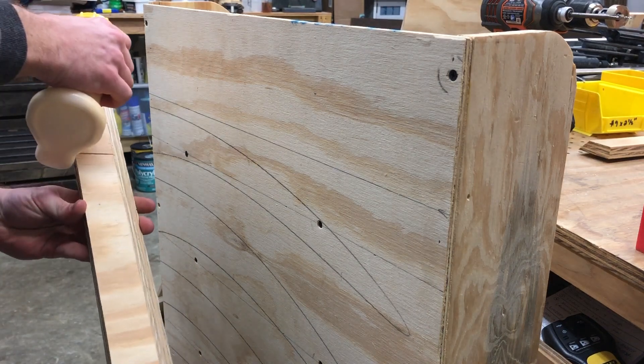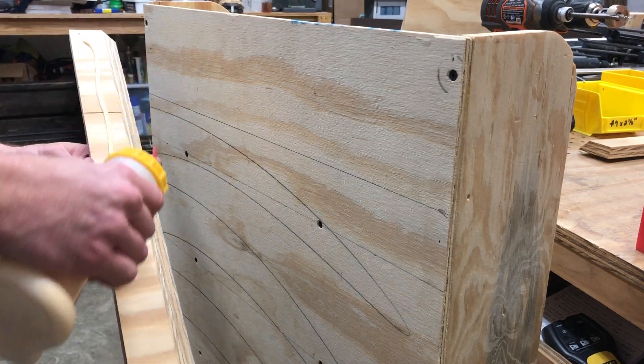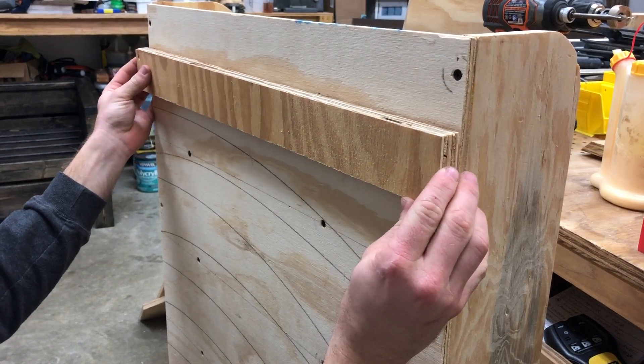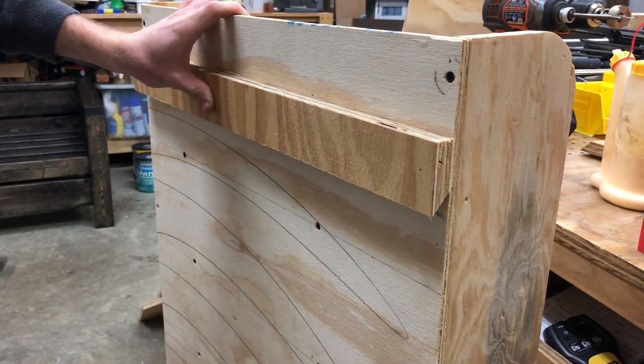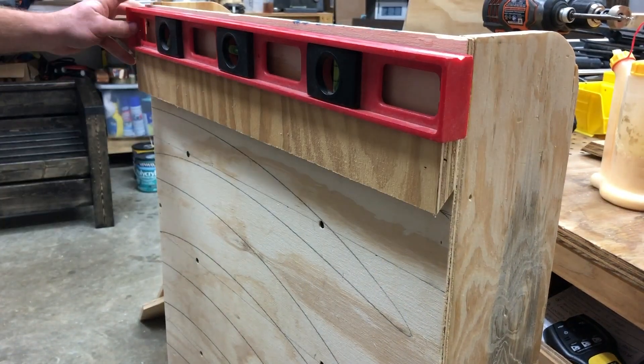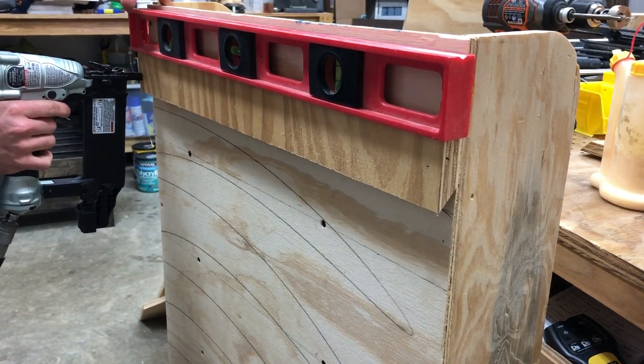At this point, all that was left was adding the French cleat to the back of the rack and hanging it on the wall. I did install a small spacer — just the same thickness as the French cleat — to the bottom of the rack to keep it from kicking in toward the wall, but I did not get that on video.